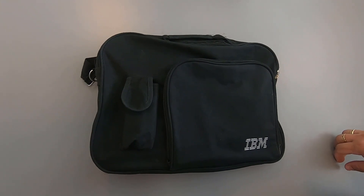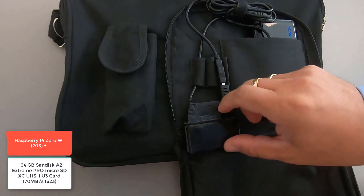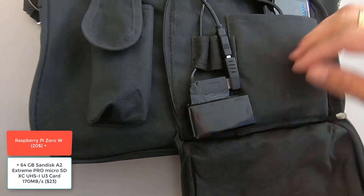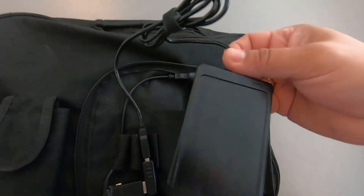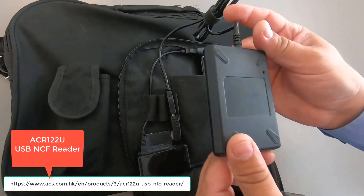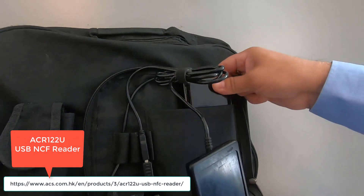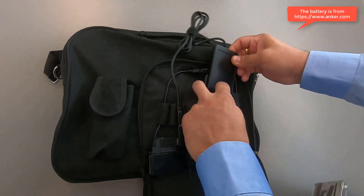So let's have a look inside of the bag. This down here is a small Raspberry Pi. This here is a standard card reader — I think it's called ACR122U, like uniform. And here's a big battery at 28 amps from Anker.